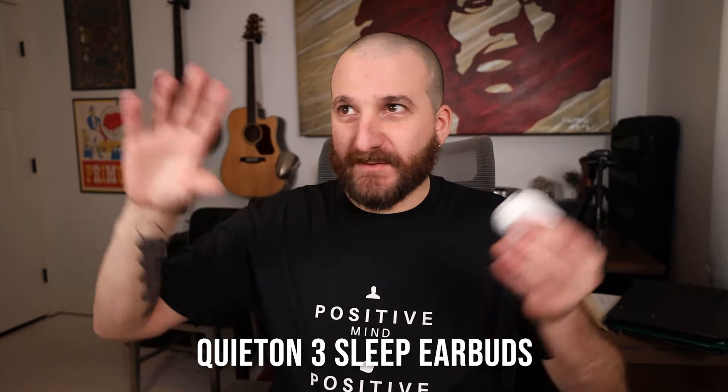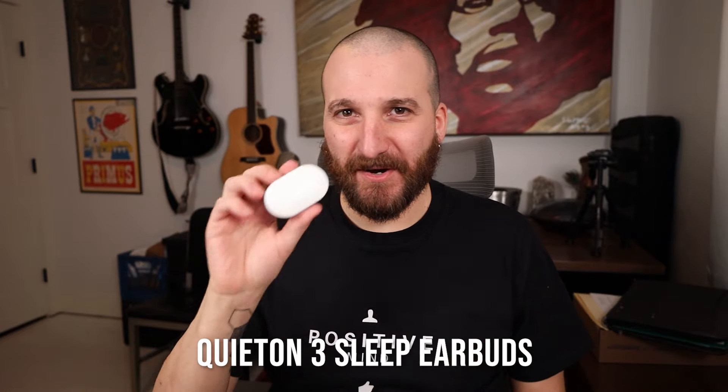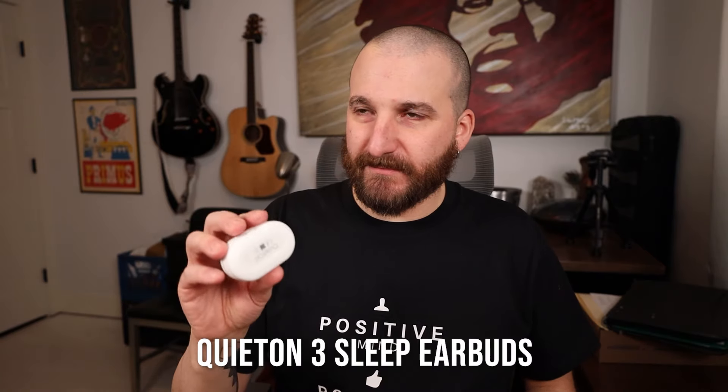Features. The foam ear tips have no features — you put them in, they block some sound, that's it. The QuietOns are active noise canceling: they take sounds with a microphone, negate them, and put a negative sound into your head, so they are super quiet. The Bose SleepBuds and Amazfit ZenBuds both use noise masking — they're essentially earplugs that play a sound in your ear to drown out outside noise. Both have their own apps where you choose what kind of noise to listen to throughout the night.